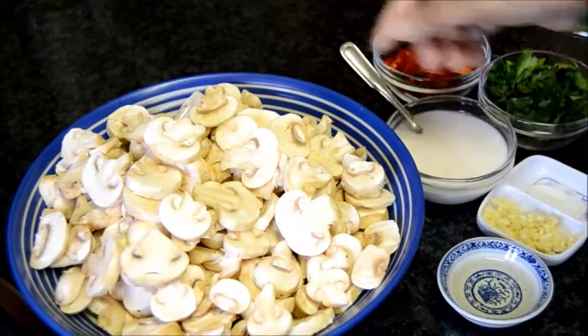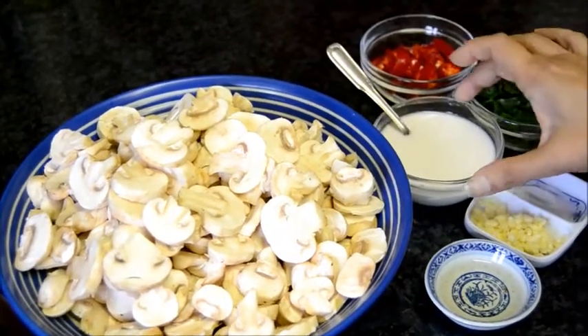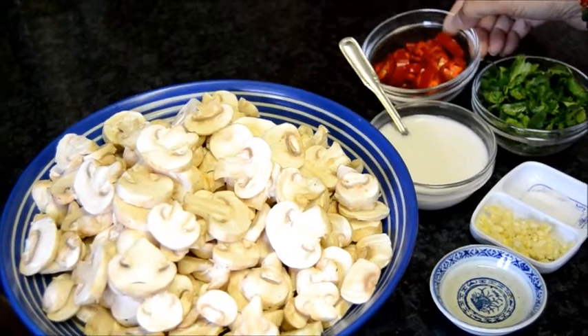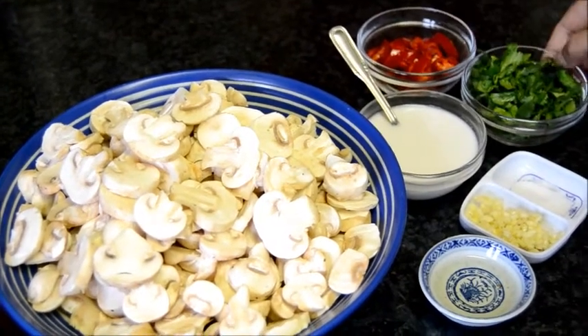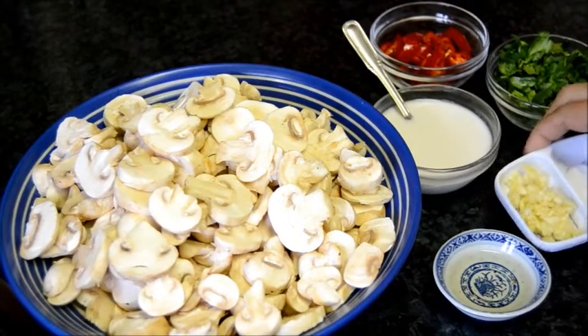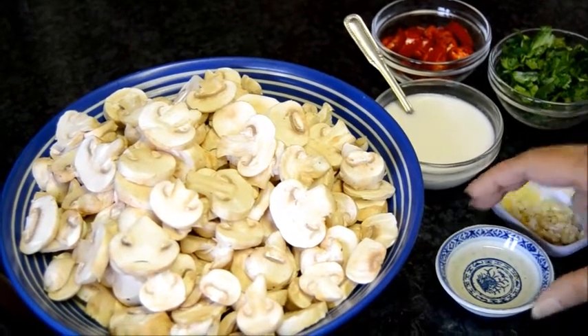For this recipe I need sliced mushrooms, one fourth cup of coconut milk, three fourths sliced fresh red chillies, chopped fresh coriander, salt, crushed garlic and oil.